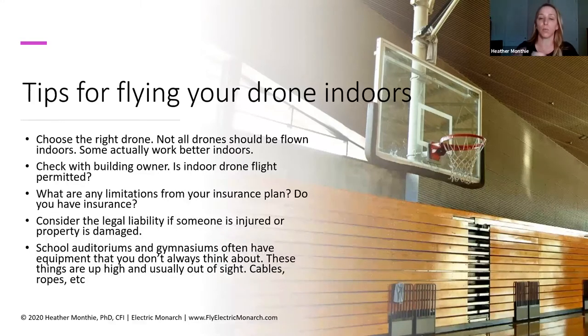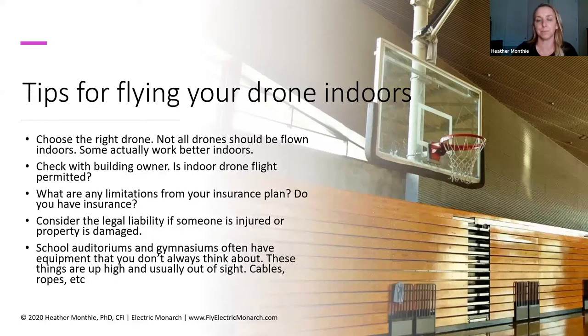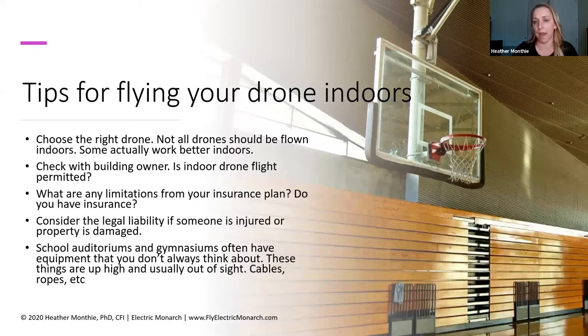School auditoriums and gymnasiums are really great places to fly drones, but they often have obstacles you might not necessarily think about. When you walk into a school gymnasium, you're not necessarily looking up at the ceiling to see what's up there. So when doing a site assessment, make sure to look up. In this picture of a basketball court, I see the basketball hoop and backboard, the hoop itself where a drone could get caught, and above the hoop, there's a cabling mechanism that raises and lowers the basketball hoop — with cables extending all the way up to the ceiling. Those are all different things you want to consider. When doing a site assessment, just make sure you look up.